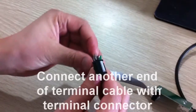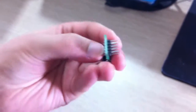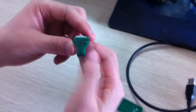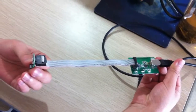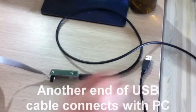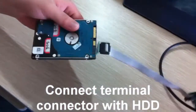And then connect another end of terminal cable with terminal connector. As we can see, we've already connected USB cable, terminal card, terminal cable, and terminal connector together. Another end of USB cable connects with computer, and terminal connector will connect with hard disk.